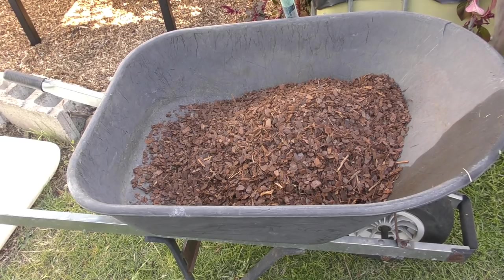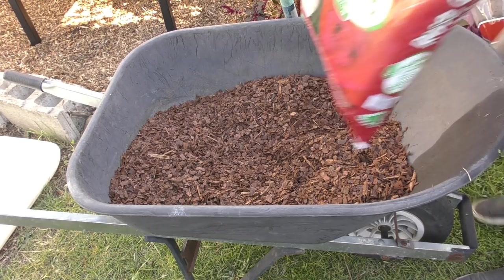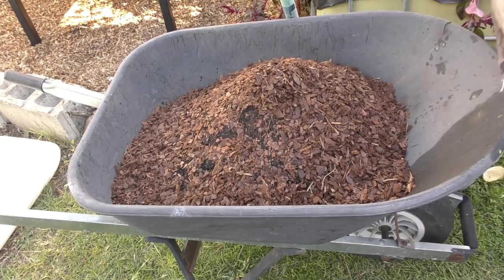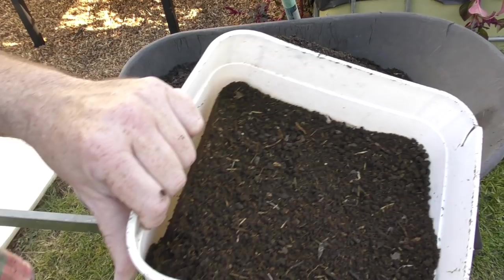The soil blend I'm using is the one recommended by PlantNet for all their blueberry plants: 50% coarse pine bark, which is 10 to 25 millimetres in size, and 50% camellia and azalea potting mix. Camellias and azaleas are both acid-loving plants, so it makes sense to use that potting mix in your containers for blueberries as well.